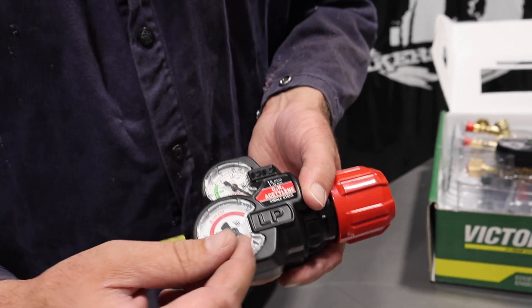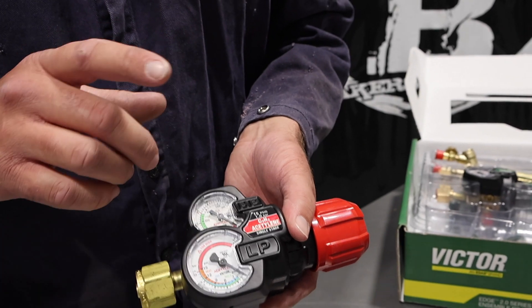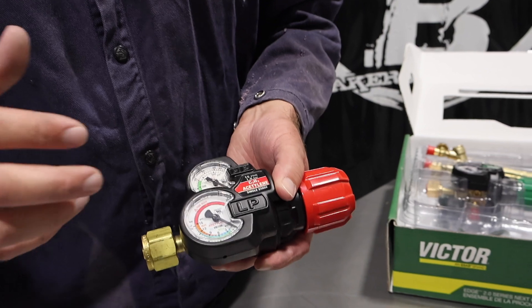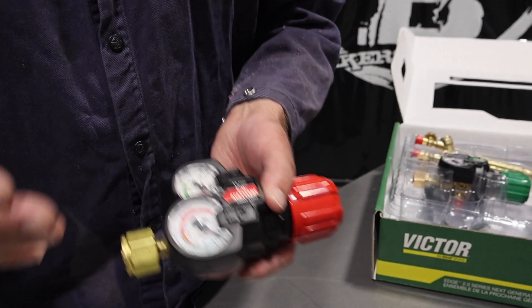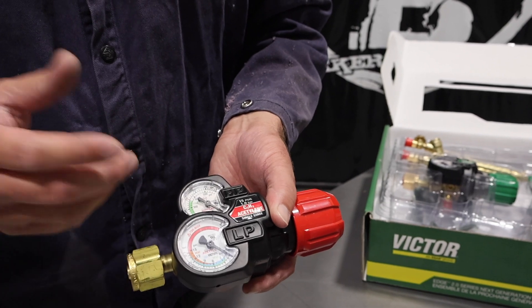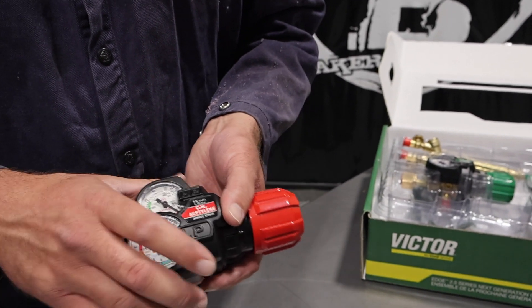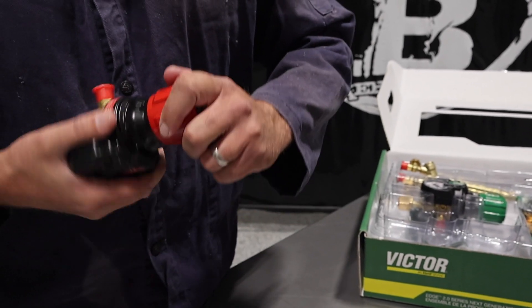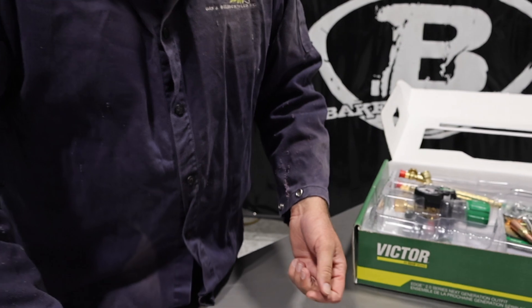It gives you your flow rate on your line pressure, and then how much is left in your tank. And it's color-coded — you're in the green, you're in the blue, you're in the orange zone on cutting — and this tells you when you're full or when you're empty. It's pretty nice, easy to see, easy to read, and easy to turn and adjust.